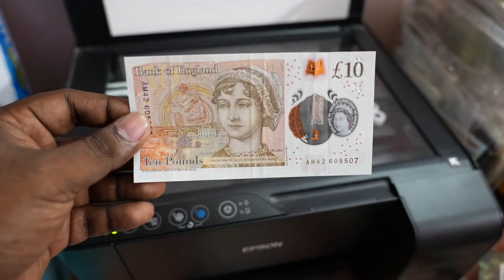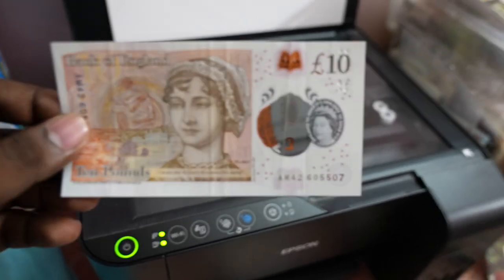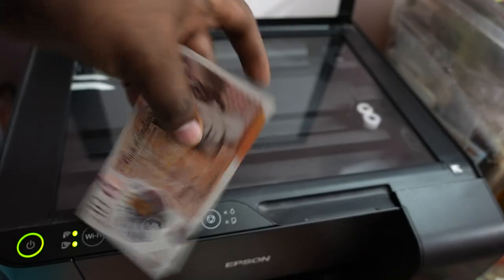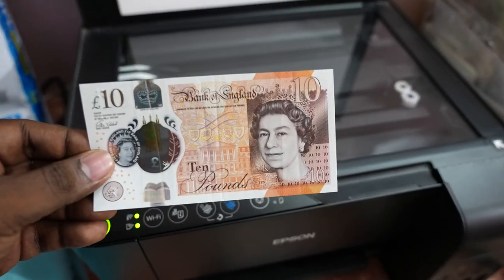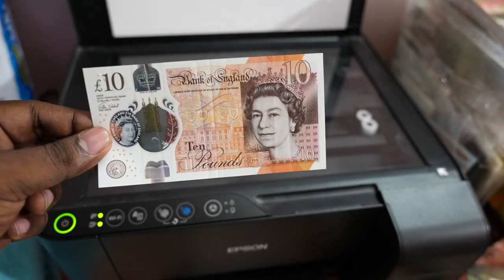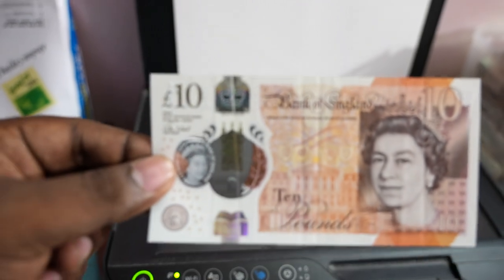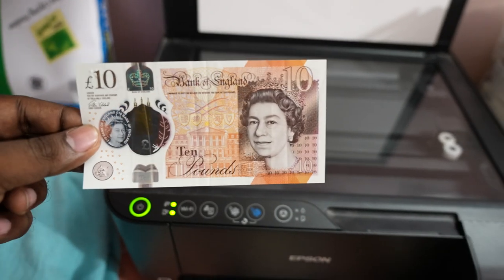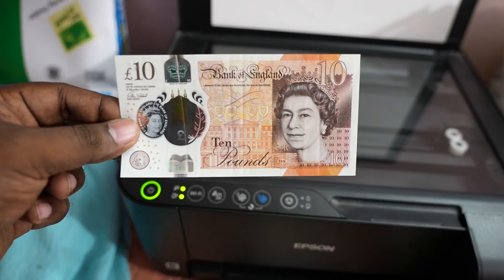Hi friends, this is just a test video to show you what happens if you photocopy a banknote of England. As you know, banknotes of England have a lot of security features. This is a 10 pounds note and they have a whole lot of security features which make it really impossible for anyone to photocopy, print, or scan. These banknotes are very much impossible to fake.